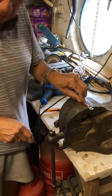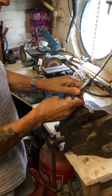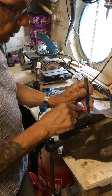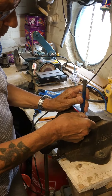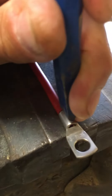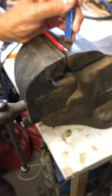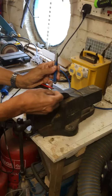So you need a chisel and a vise basically. You put your chisel in the middle of the fitting like that and give it a slight tap.